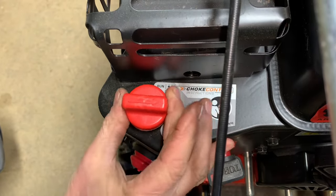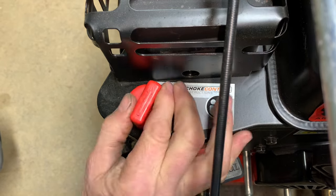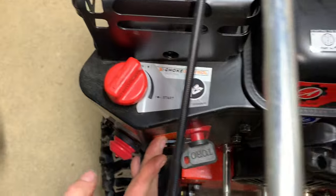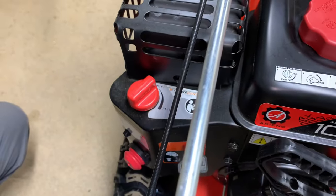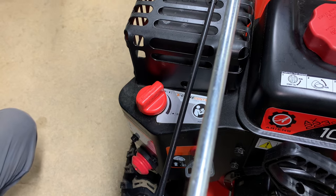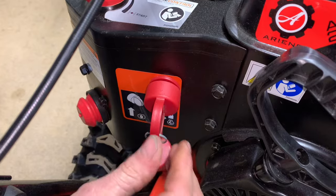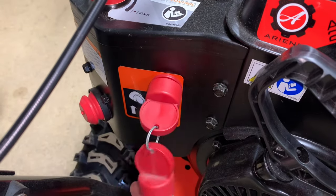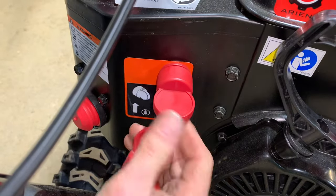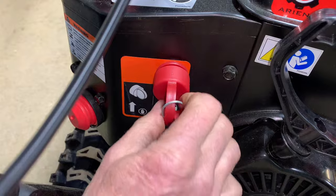Sometimes you do have to compensate and leave it on like half choke while it's warming up in very cold conditions. This machine only goes up to full speed, and I don't like that because in really cold conditions the carburetors are not warmed up — they need a little bit more choke until everything expands inside the carburetor. This is the ignition switch — it's just on and off. On is to the right when you're in line, off is like this, so make sure you have the key in the right way.